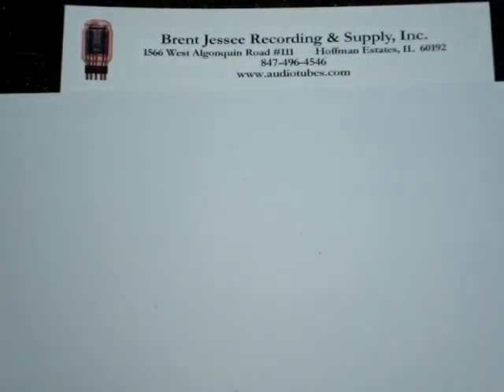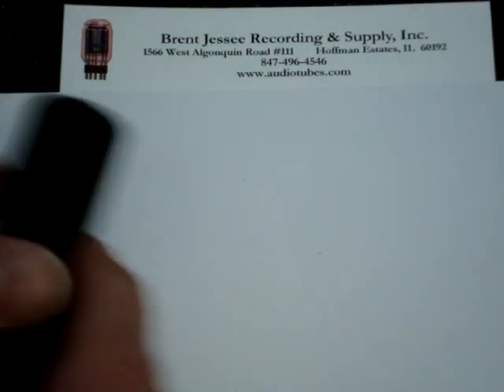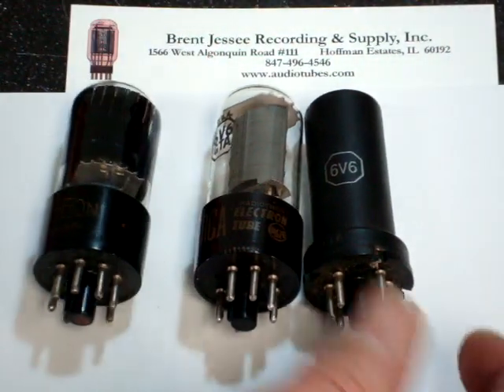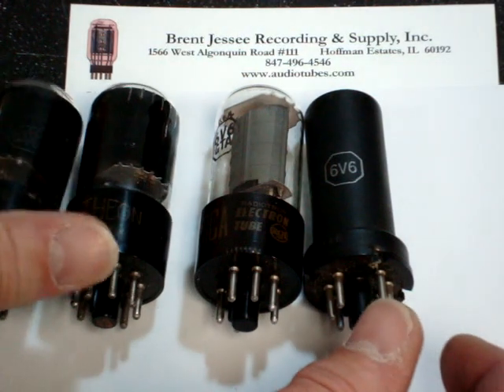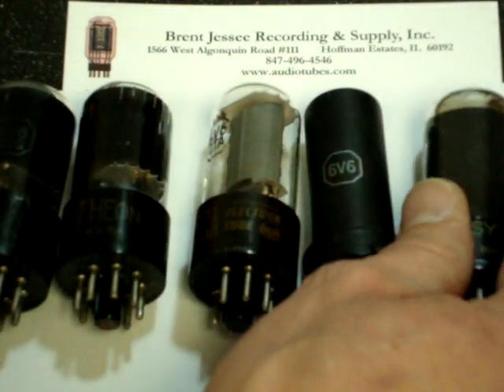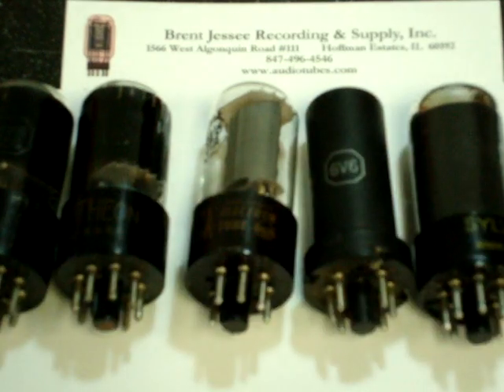That pretty much concludes our tour of the 6V6 different types. We hope that if you have any questions you can give us a call at 847-496-4546. We'd love to help you pick out a 6V6 tube that might be right for you. Thank you.